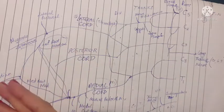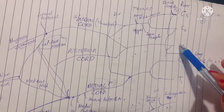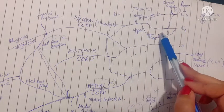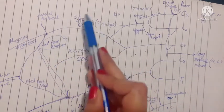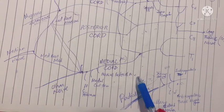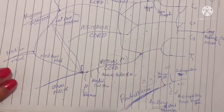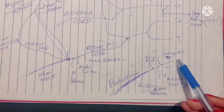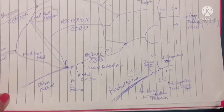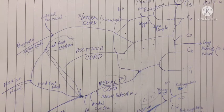In summary, the brachial plexus has roots, trunks, divisions, and cords. From the roots: the long thoracic nerve and the dorsal scapular nerve. From the upper trunk: the nerve to subclavius and the suprascapular nerve. The lateral cord gives the lateral pectoral, musculocutaneous, and lateral root of median nerve. The medial cord gives the median root of median nerve, medial cutaneous nerves of arm and forearm, medial pectoral nerve, and becomes the ulnar nerve. The posterior cord gives the upper and lower subscapular, thoracodorsal, and axillary nerves, and finally becomes the radial nerve. For exam purposes, you should know the root value of each nerve.